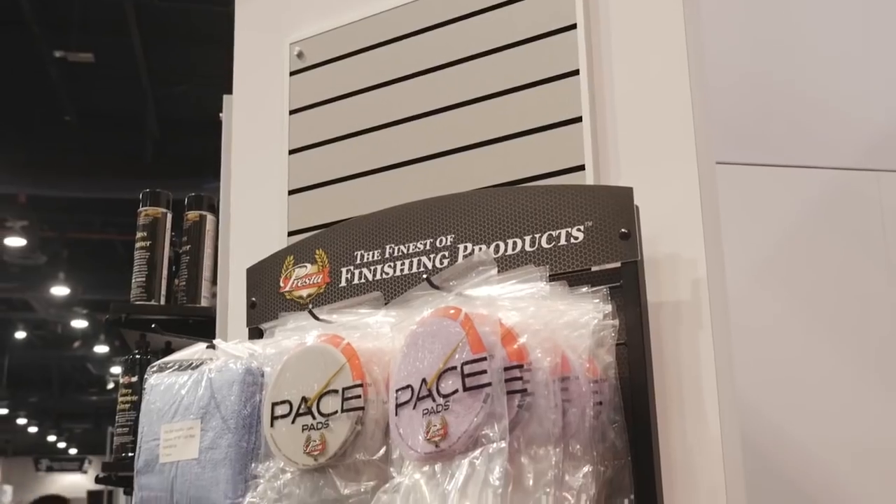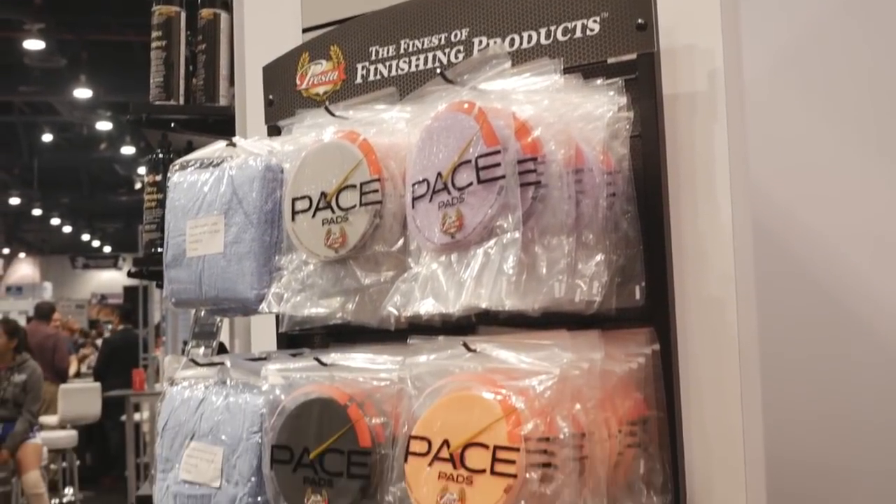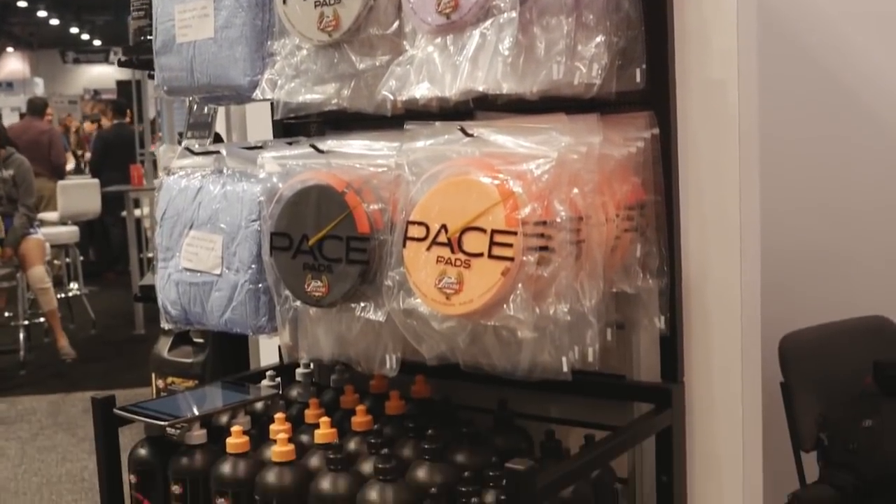It's a full system. It comes with pads, product, and even a brush in order to keep your pads clean while you're working.